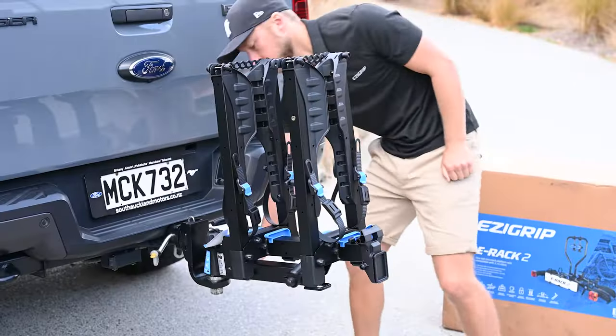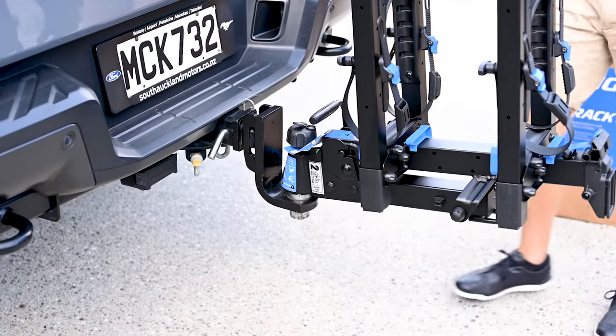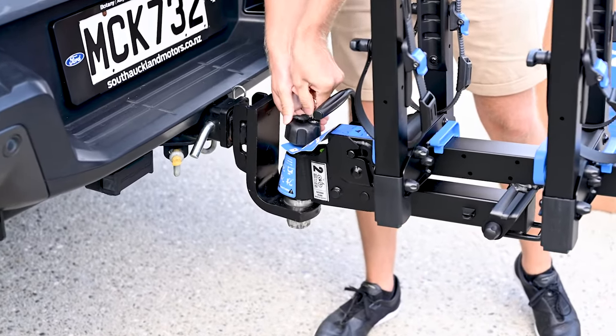If the rack still turns, try tightening the clamping bolt a little more, but do not over-tighten it. We recommend locking the tow ball locking knob as a point of habit.